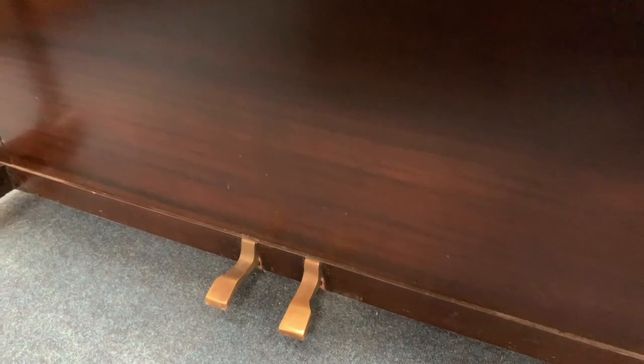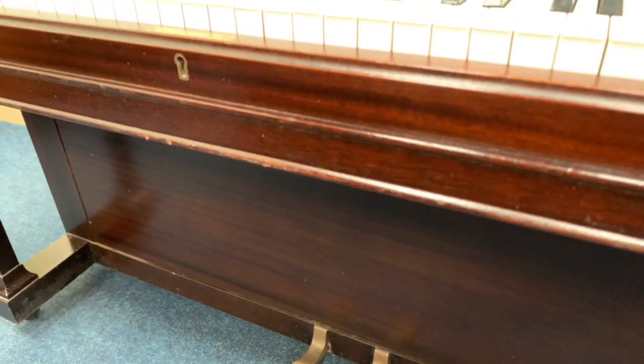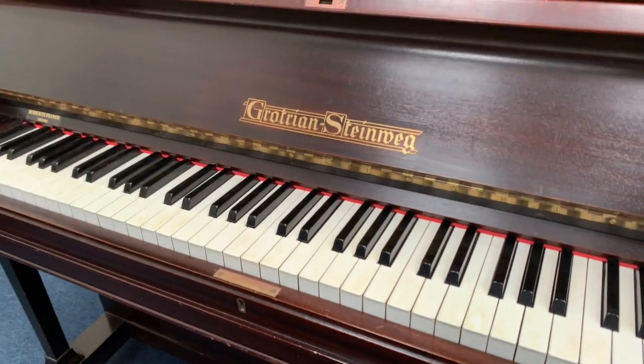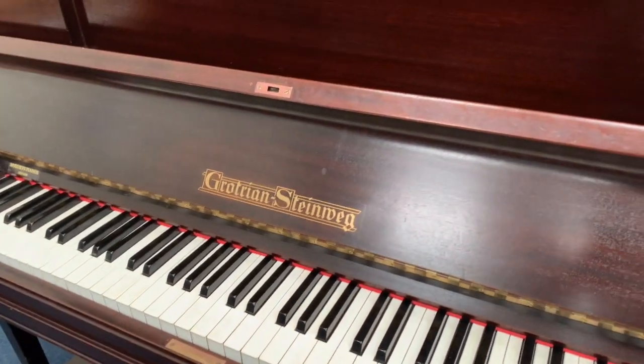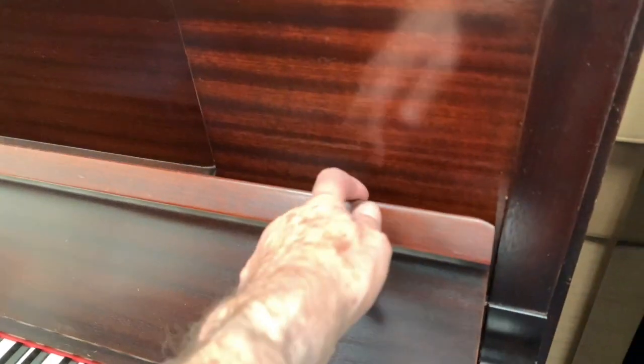So just going over the piano to see what sort of work might improve it. Our polisher can certainly improve the case, he says. It has been spray-polished, but well spray-polished. It was actually reconditioned by Bristol Pianos, according to the previous owner.